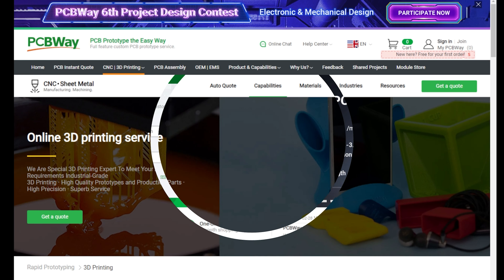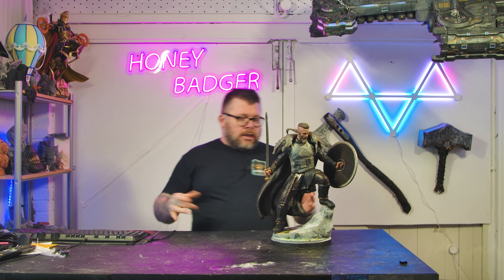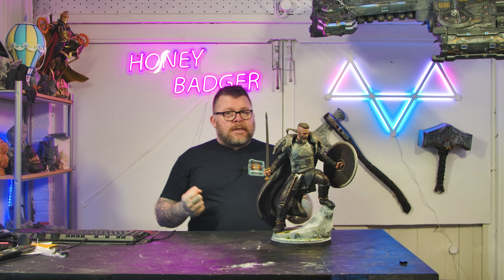Welcome back. Now, Ragnar. Printing this came in several different parts — let me start with the base. The base we actually did in FDM. James did this on the Bamboo. Took about seven hours, maybe — I had it in sport mode.